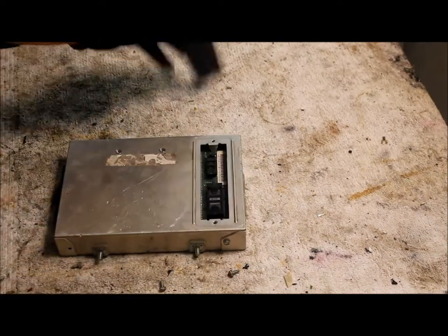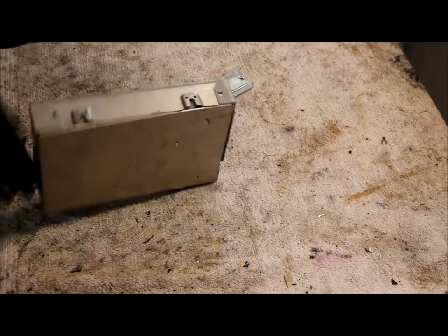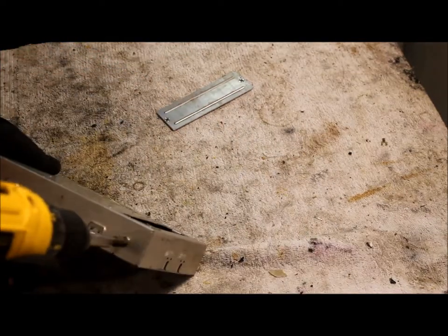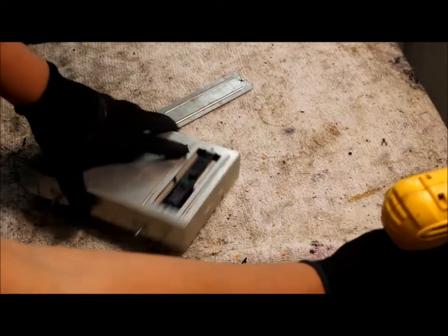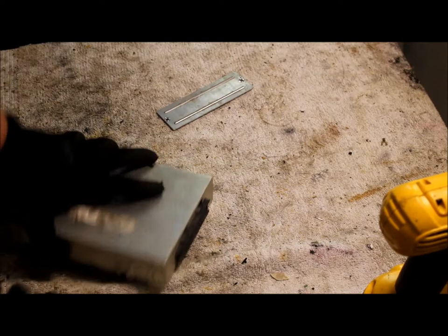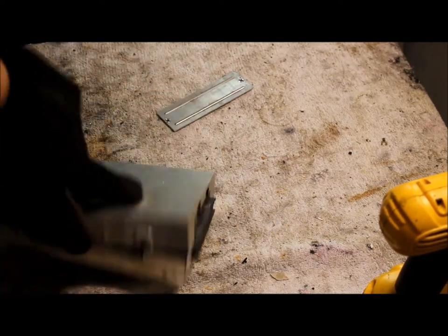There's going to be a little cover here so you can look inside. There's going to be a nice board in there — I don't know if it's going to be high grade, low grade, or medium grade. Now that all the screws are taken off, just get your screwdriver and pry it open.